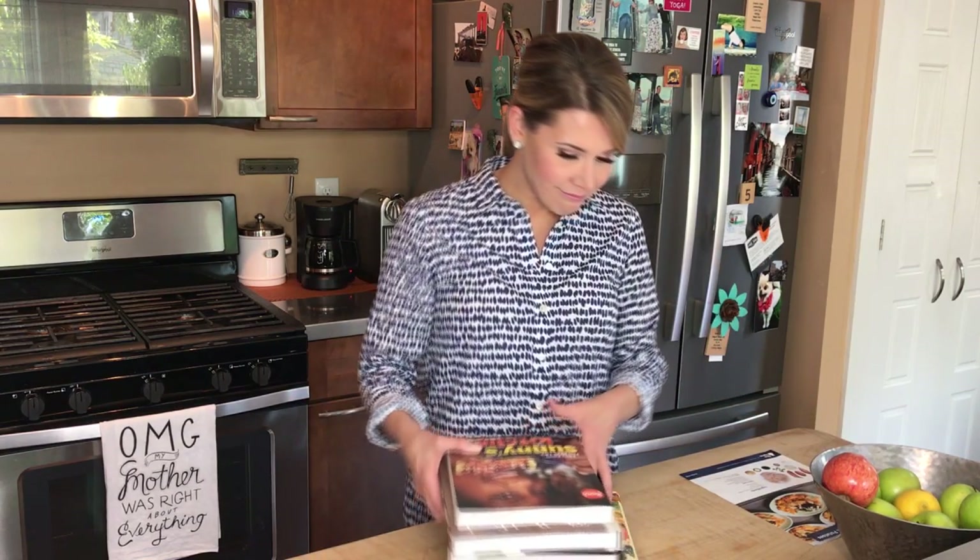I thought we would try something a little bit different today. Welcome to my kitchen, a place I am not in very often. I would consider myself an amateur cook on a good day. I've got about six or seven recipe books, but I've only probably made half a dozen recipes at most out of all of them.